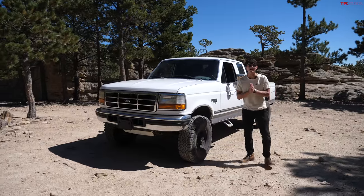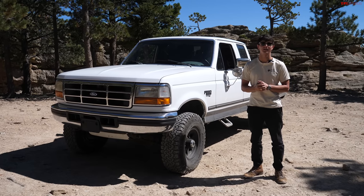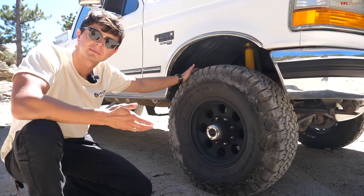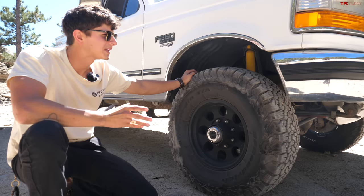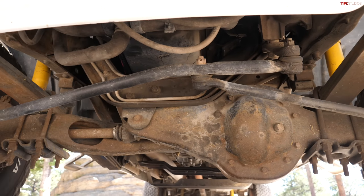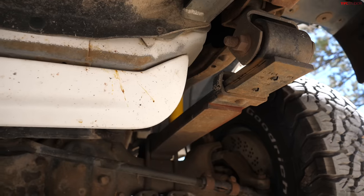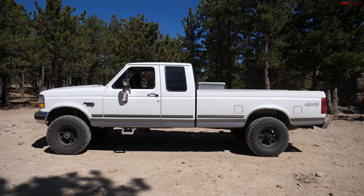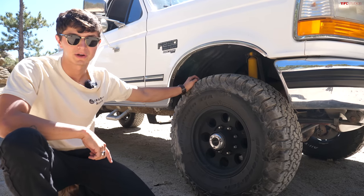Today we're off-roading old school. We've got our OBS 7.3 Power Stroke Ford F-250 and we're here at the Ironclads trail in Colorado to see how our OBS Ford does off-road. It's running BFG KO2s, which is a more aggressive tire than it would have come from the factory with. Being a four-wheel drive F-250, it has Ford's old-school twin traction beam front end. It has leaf springs in all four corners, so it rides pretty stiff on the trail. Being an extended cab long bed, this truck is like a limousine — we'll see how it does with break over angle.